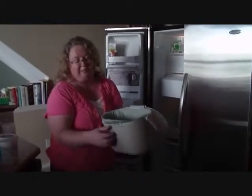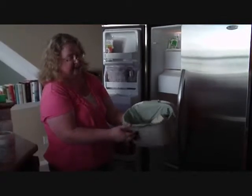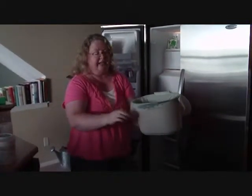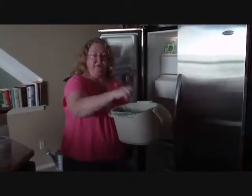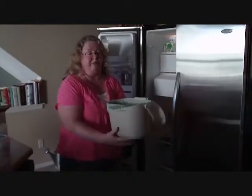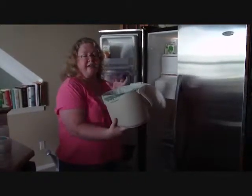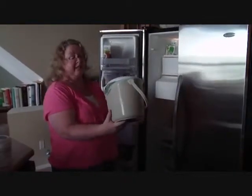You can get these little compostable bags to put into the compost bin. You just line this with your bag. When it's full, you take the bag out and put it inside your curbside container, and everything will be mostly clean. You can wash this out occasionally, but most of the time it will stay clean because it's all in the freezer.